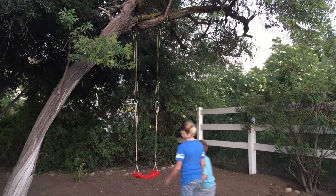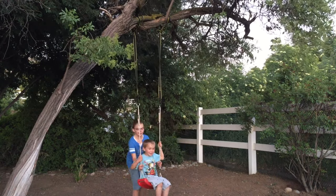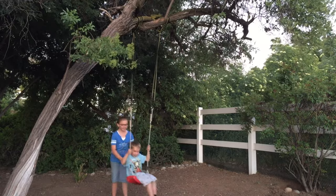So there you go — for all installation purposes you're done and ready to swing, and believe me when I say all of the kiddos had so much fun playing on it.